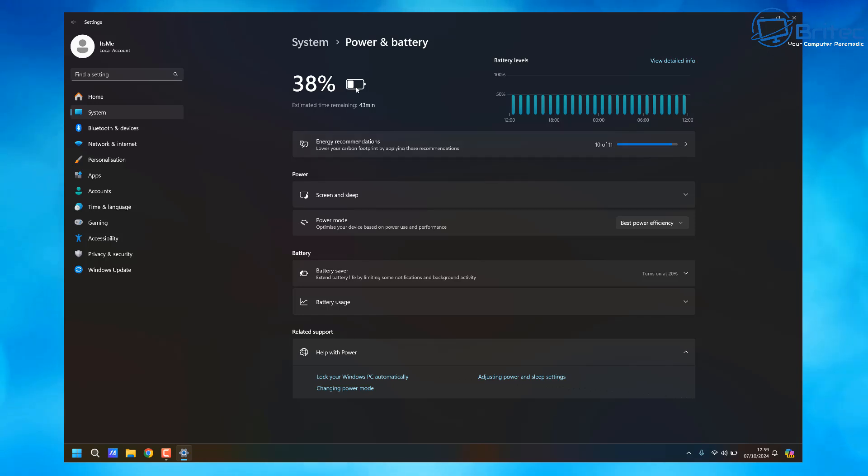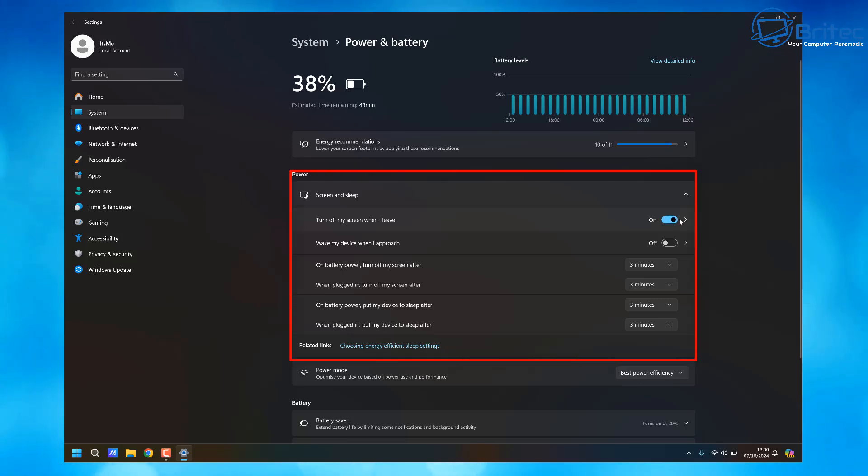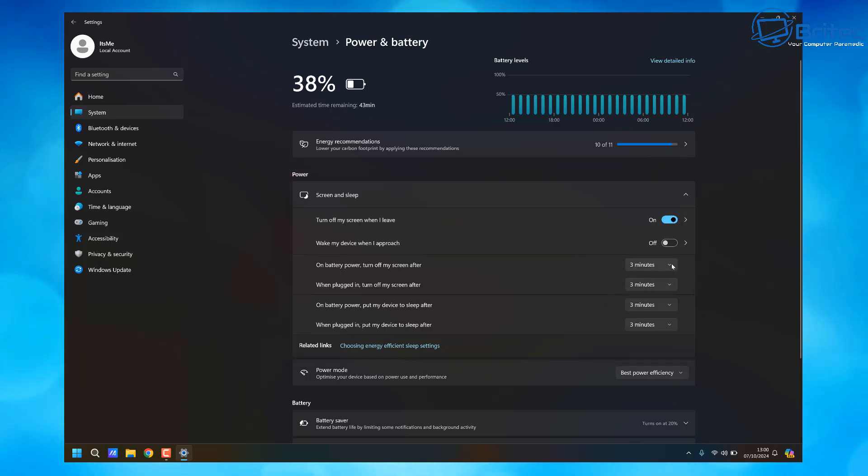Back in Power and Battery, there are some other options we can change. There's Turn On The Screen When I Leave and Wake Up My Device When I Approach — you can turn these on or off as these all affect power usage. Changing these will really help reduce the amount of power being used. The lower the number, the less power is going to be used after that period of time. For example, on battery power, put my device in sleep mode after three minutes — you could change that lower if you like, depending on your needs.